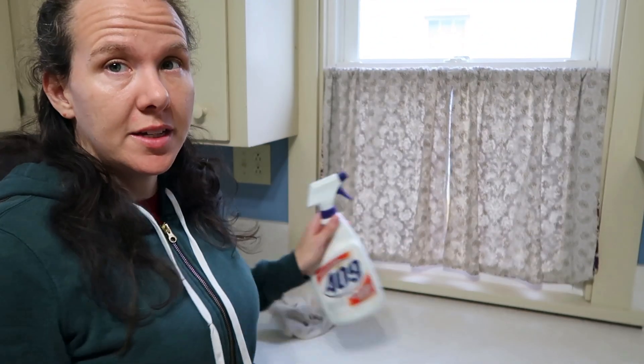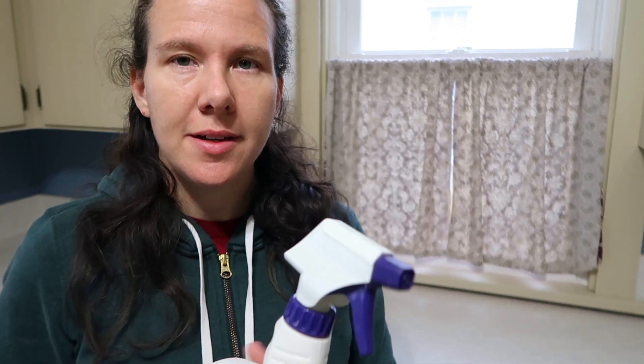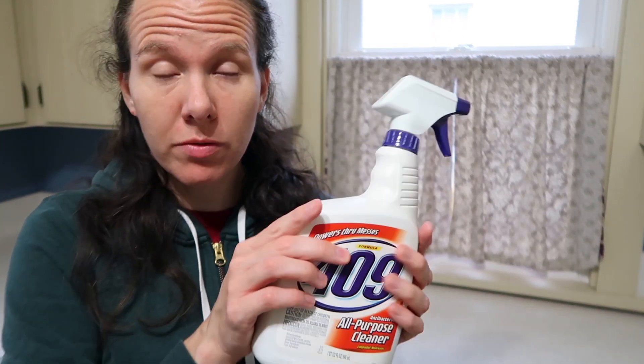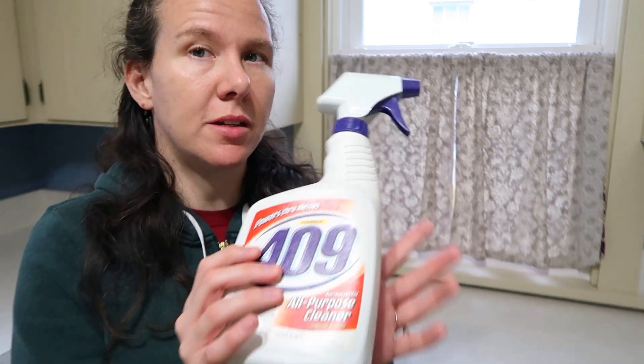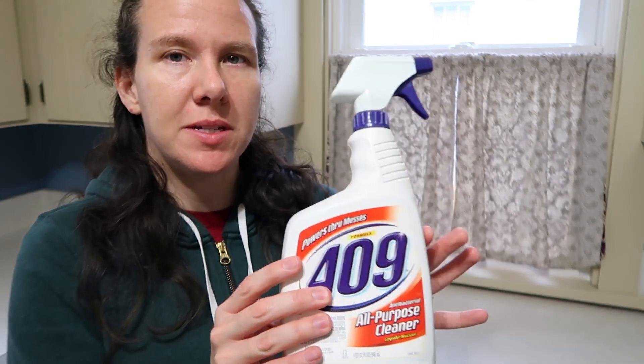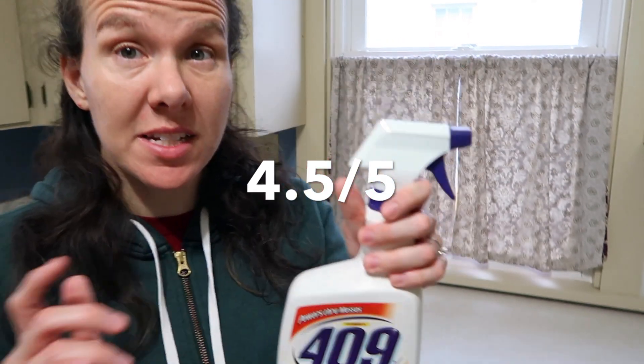So a little disappointed — it didn't take that spot off. The spot is still there; it didn't lighten it in any way. That does kind of affect my overall opinion on this. I don't think I'm going to take off a huge amount of points, because if nothing has really touched that spot, I may just be stuck with it for a while. My overall opinion on this product is that I'm going to give it four and a half out of five stars — I think that's the highest review I've given to a product on my channel.